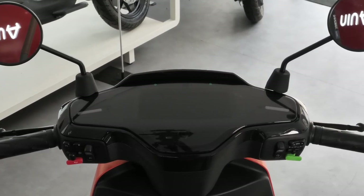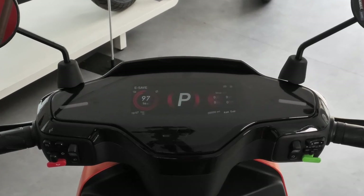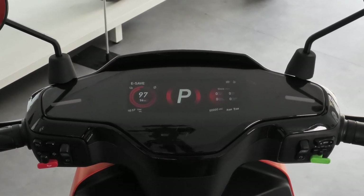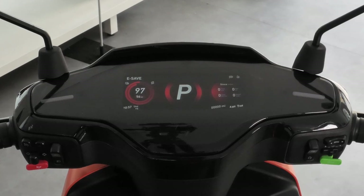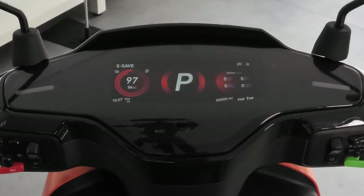The smart LED dashboard displays everything you need to know at a glance: battery status, riding mode, speed, connectivity, and it also tells you how many miles of range you have left in the batteries.